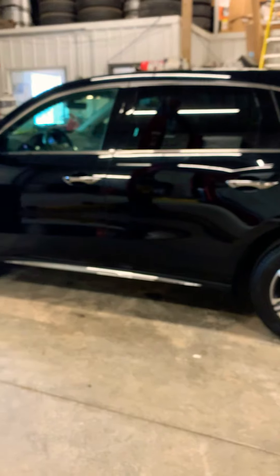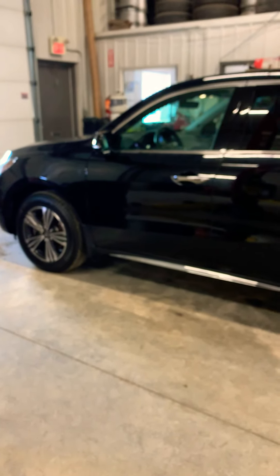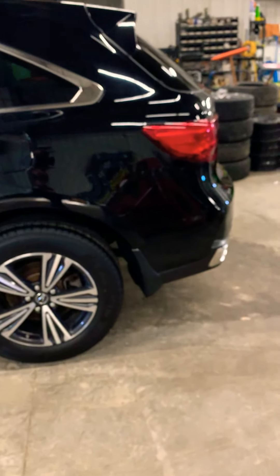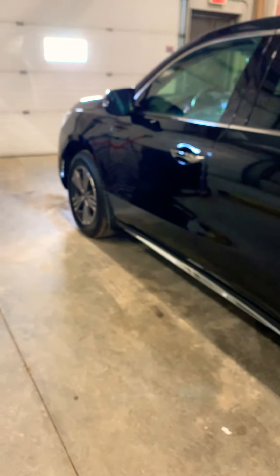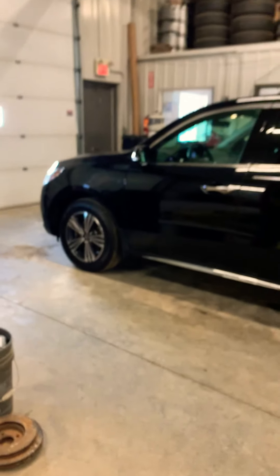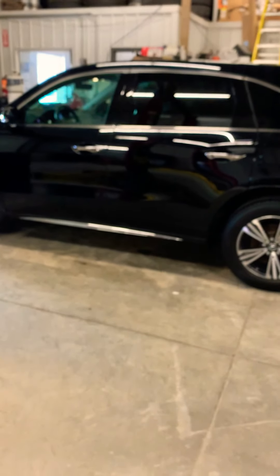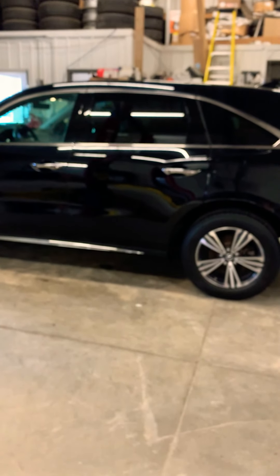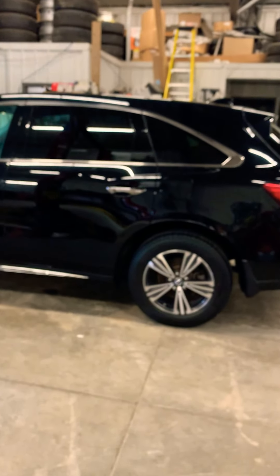That concludes the full walk-around video of the MDX. I hope you like it. Obviously the most important thing when purchasing a vehicle is the drive — it seems like you already have some familiarity with the brand. The vehicle will be parked inside for the remainder of the week and will be ready for a test drive should you want to move forward. Let me know your thoughts — I look forward to hearing from you. Have a very good New Year's and we'll talk soon. Bye for now.